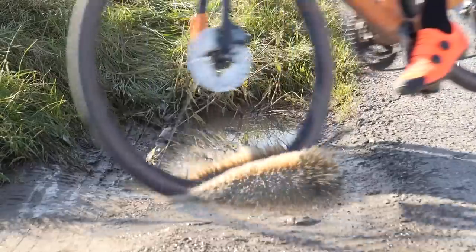It also depends a bit on where you're riding. If you're on perfectly tarmac roads in the south of Spain or Hawaii — compared to the bog roads of Ireland — it's quite different.